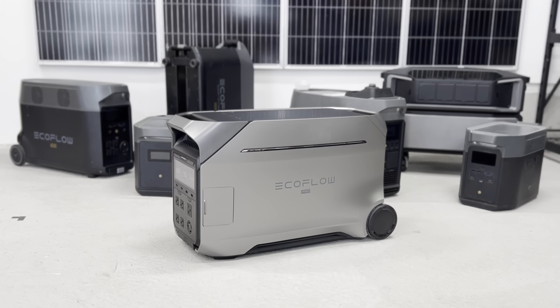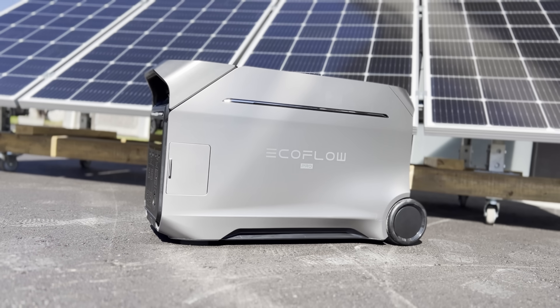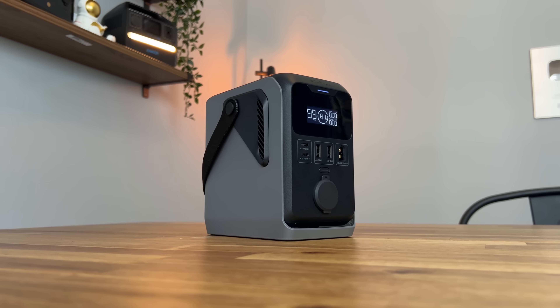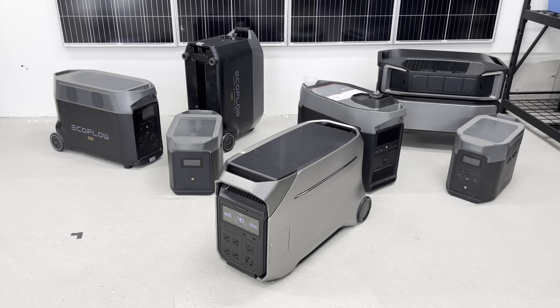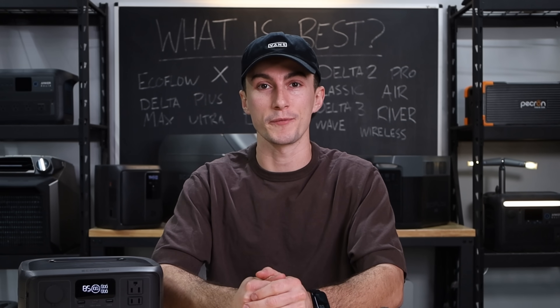EcoFlow has been all gas and no brakes lately when it comes to releasing new power stations. Considering power stations are a technology that not everyone is familiar with yet, you'd think EcoFlow would go in the direction of making it simpler and easier to understand, not more confusing and overwhelming. But they didn't. So today, that's what we're hoping to help you guys with, because at the end of the day, there's really only one EcoFlow unit that you should be spending your hard-earned money on.